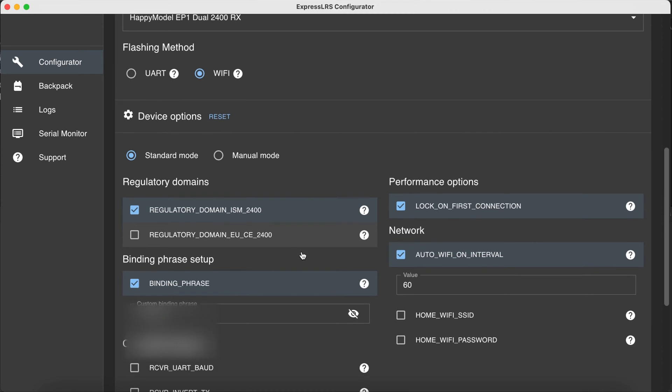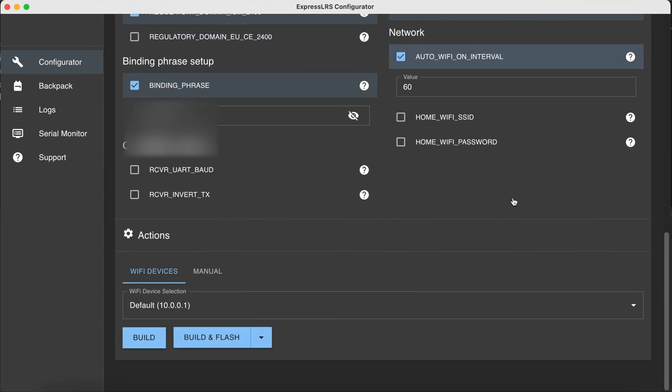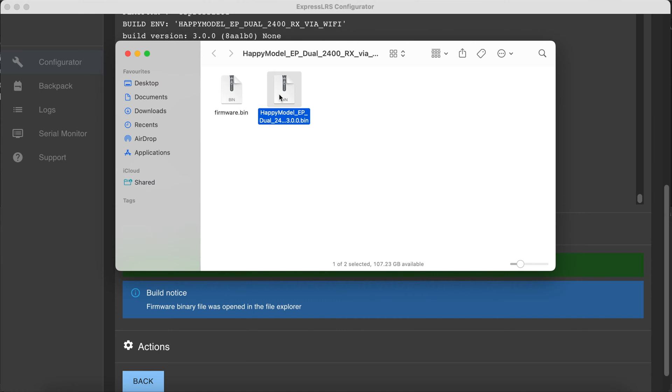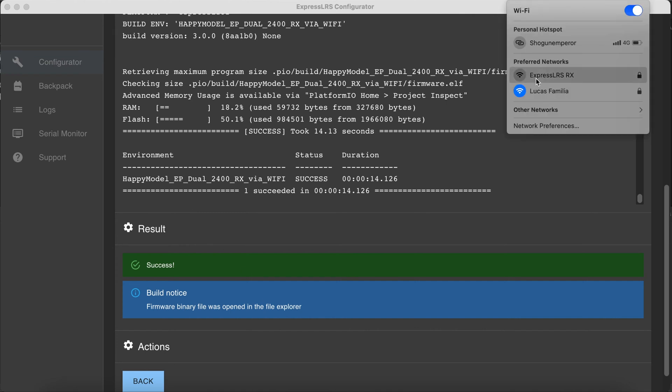Choose the regulatory domain ISM 2400, or if you're in the EU choose EU CE 2400. Don't forget your binding phrase, then click Build — this will take a couple of minutes. Once done, save the file to your desktop, then connect your quad without turning on the radio. Make sure your receiver enters Wi-Fi mode, connect to it, and it will bring you to the update menu.